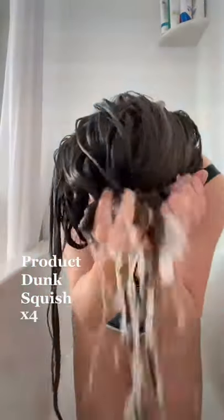Then you're going to squish your hair up, making sure the excess water falls back into the bowl, and dunk your head again and again. I do about four times.